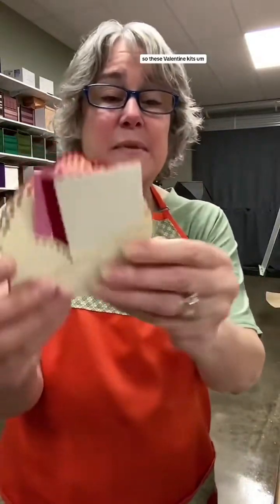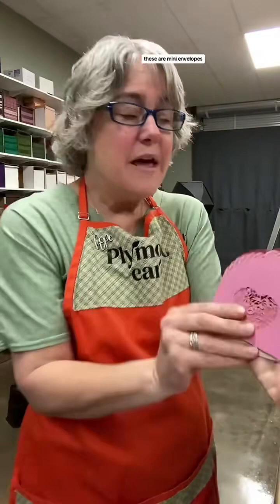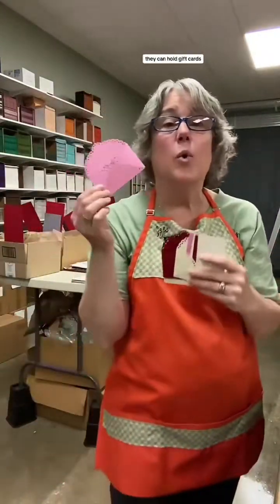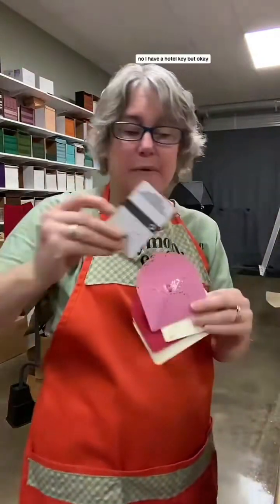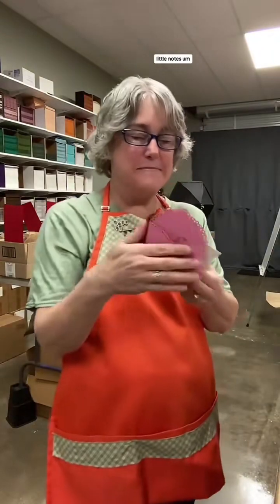These Valentine kits have these little mini envelopes. These are mini envelopes - they can hold little letters, little cards. They can hold gift cards, business cards, little notes. The instant photos fit in there too, but they're decorative on the back.